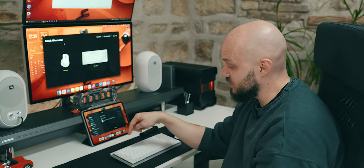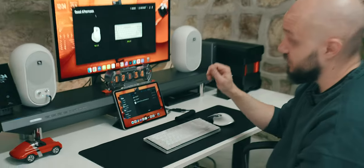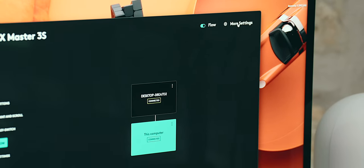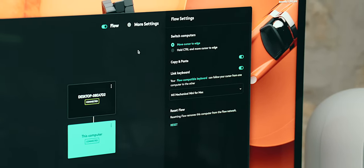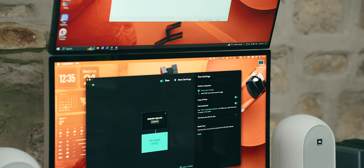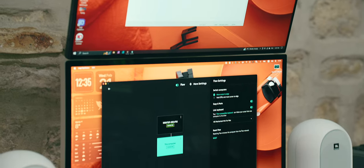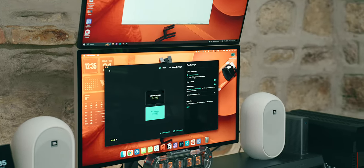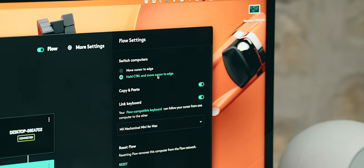Initially when I set up Flow, I thought I'd use the function keys of the MX keyboard to switch between the Mac and PC sources. But then I found that under the MX Master settings, under Flow, there's a button called More Settings. Moving the mouse between the Mac and the PC is very easy to accidentally trigger — if you try to reach the menu bar on the Mac, you can accidentally end up on the PC, deal with a lag, and have to go back. To fight this problem, there's an option to hold the Control key on the keyboard to allow the cursor to move to the other computer, which is very handy.